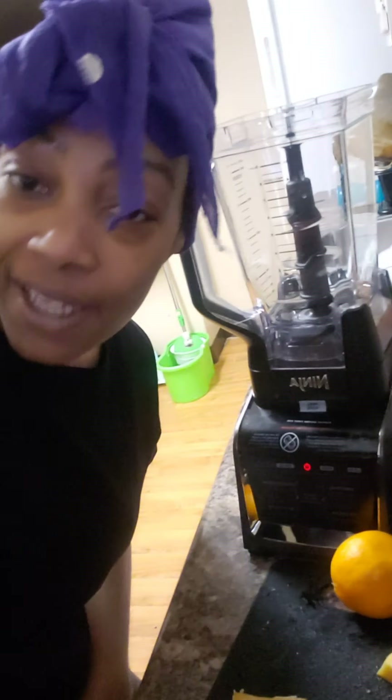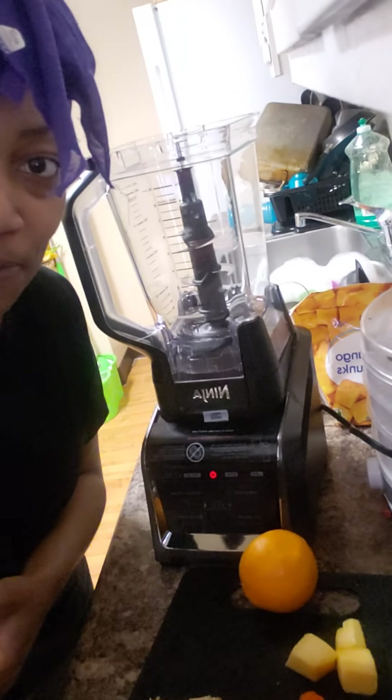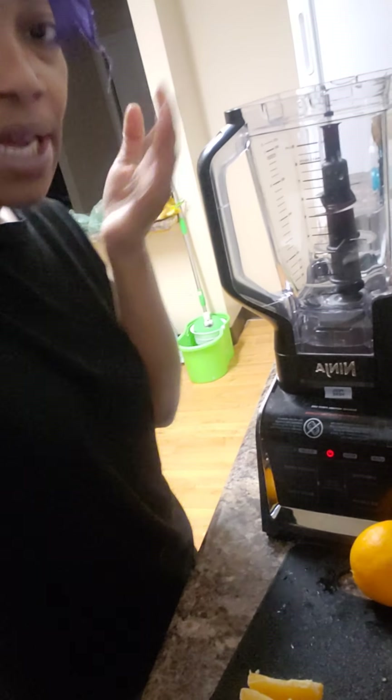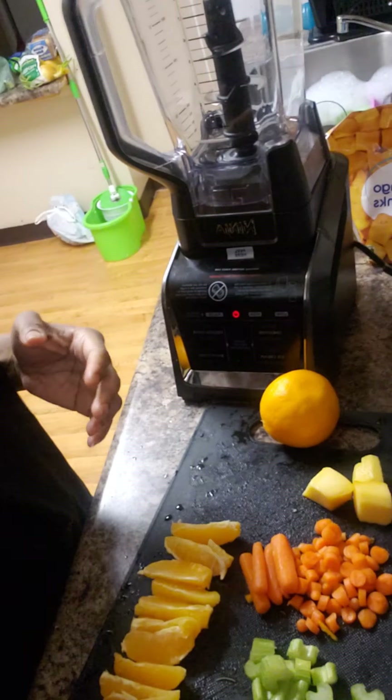Hello, it's Coach Kila again, and we are back with another video. This time we are going to make an orange C booster — orange C booster, formula booster, vitamin C. That's what I'm going to call it.